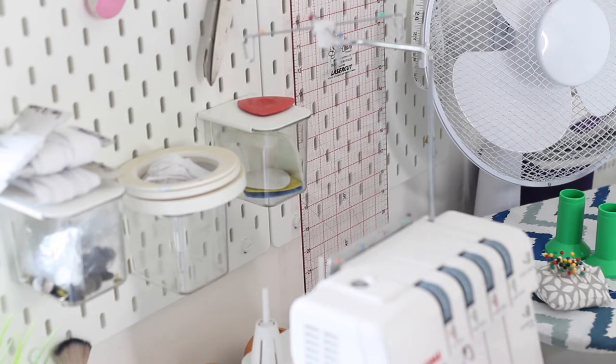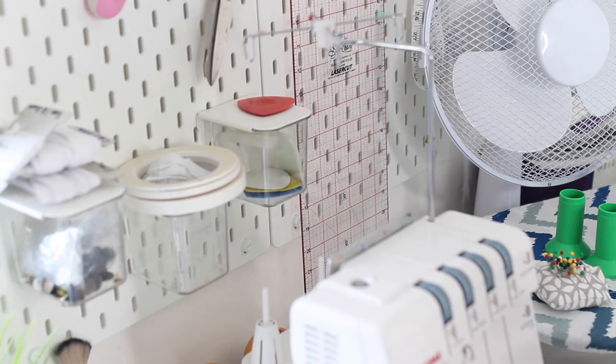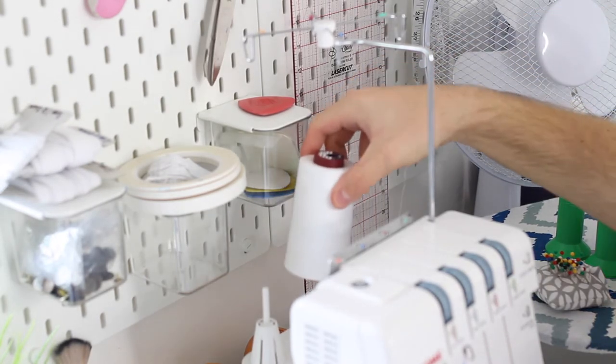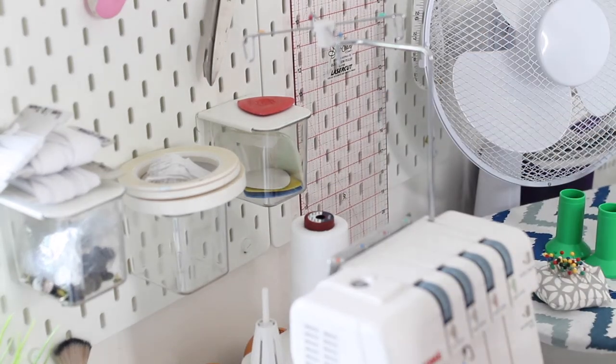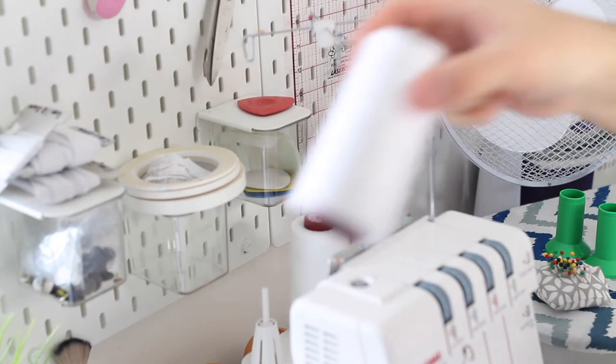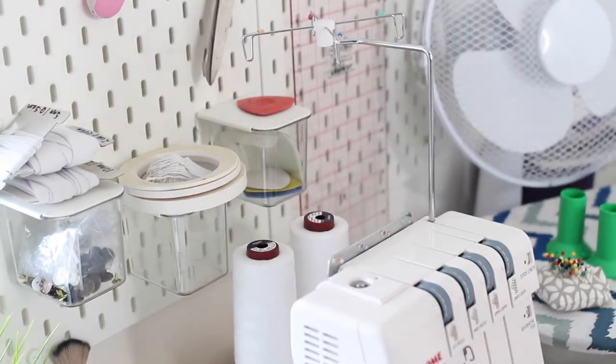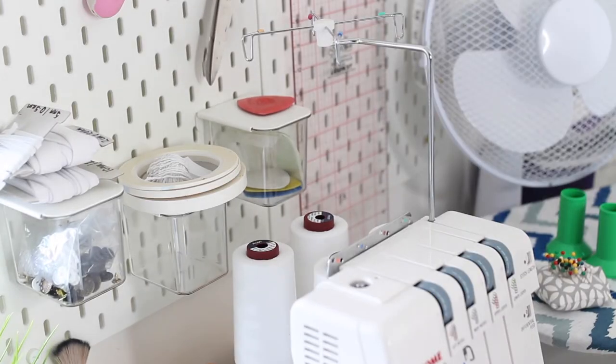So as you guys can see, this is my overlocker. I own the Janome 6234XL, but the process will be very similar for other machines. What you're first going to want to do, if you haven't already, is take your cones of thread and place them on your thread stand. I personally use the 5000 meter spools of Coats Moon thread — it is really good and has been recommended to me so many times. Just place your spools of thread on your thread stand like so, and now we can start threading.